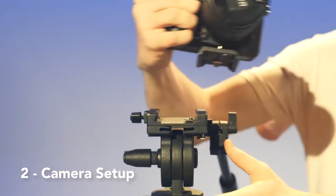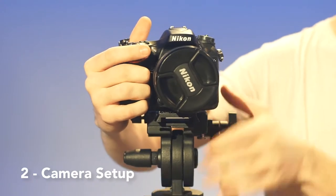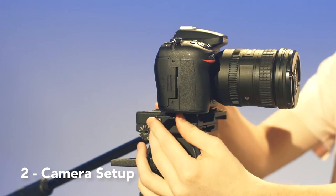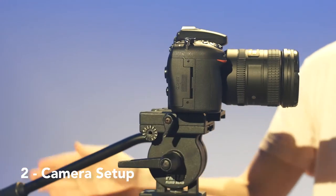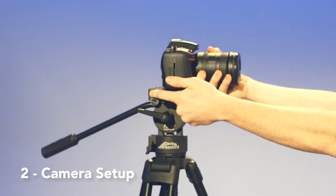Adjust the slide to allow the camera to slide into the tripod. Make sure the camera is towards the front of the slide and not in the way of the adjustments. Tighten the slide lock once it's in. The camera should be secure, so make sure it won't move by lifting the tripod by the camera.